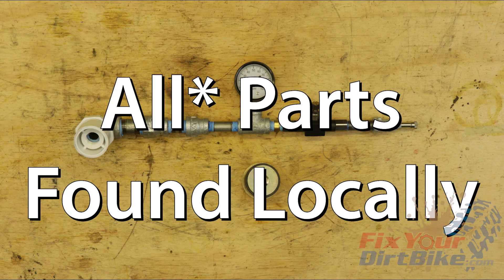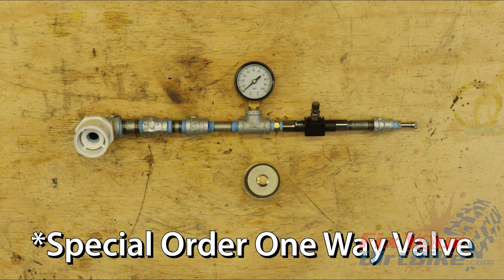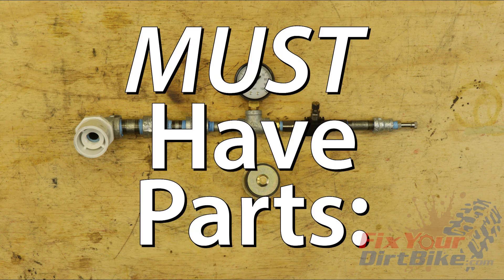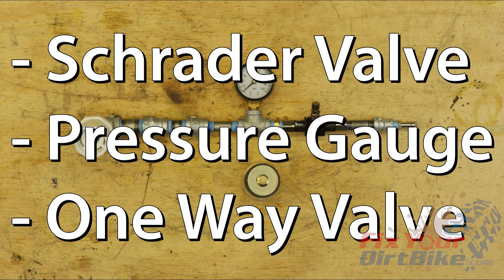I found all the parts I needed at my local hardware store, except for the one-way valve that I had to special order, and the exhaust plug I had to get at a parts store. The three components your leak down tester needs are a Schrader valve, pressure gauge, and one-way valve.